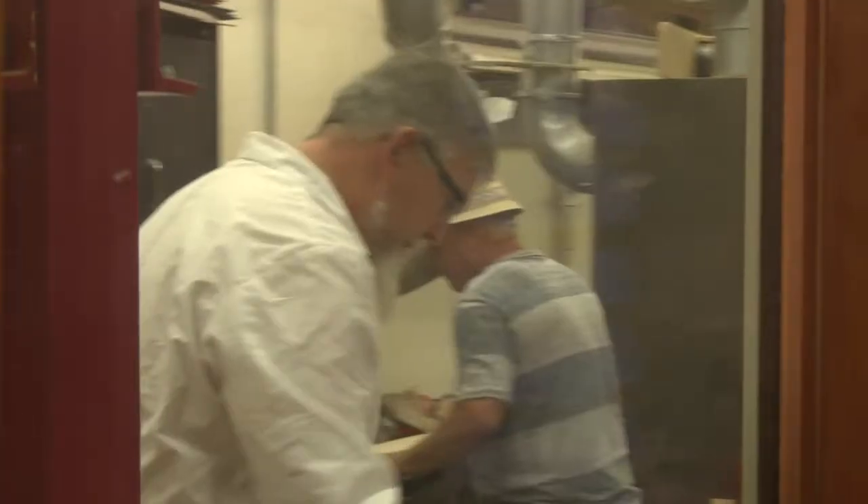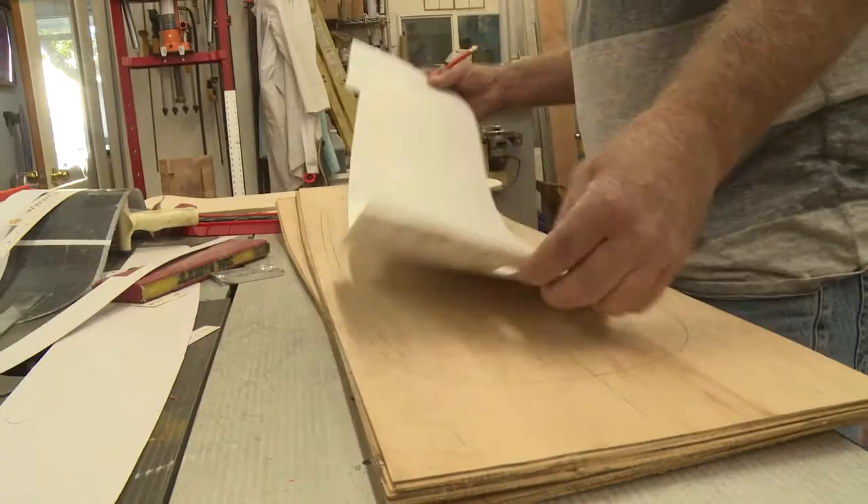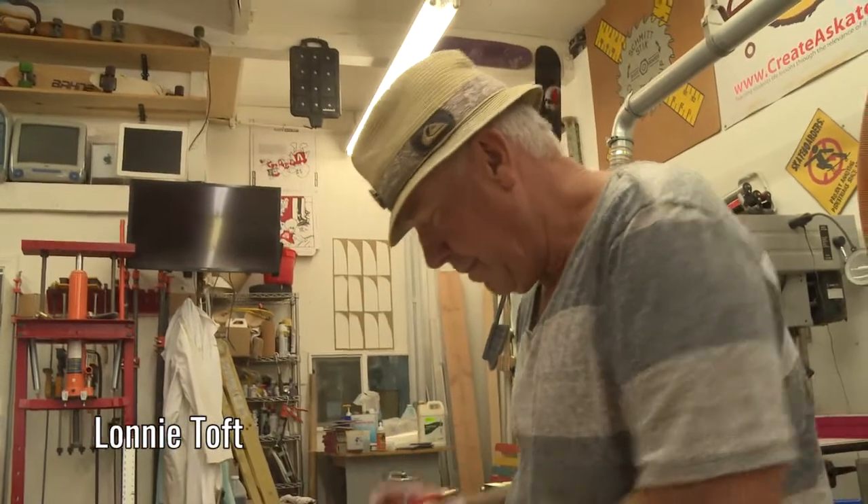I like to do a thing on Instagram called Maker Monday, because I always make things. And now everybody's always like, 'Maker Monday, what are you going to make today? What's going on?' So today Lonnie's making — I'm just here watching him. It's pretty cool.